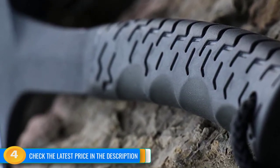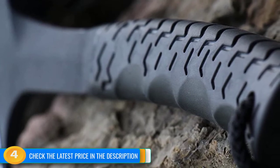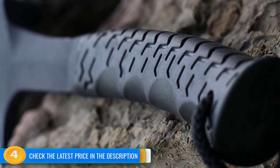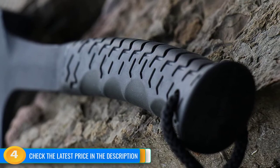The sheath is protective but seems overly complicated and is annoying to operate. This axe is also more expensive than the M-TEC, so we don't recommend it unless you find a really good deal and don't plan on using it very often.